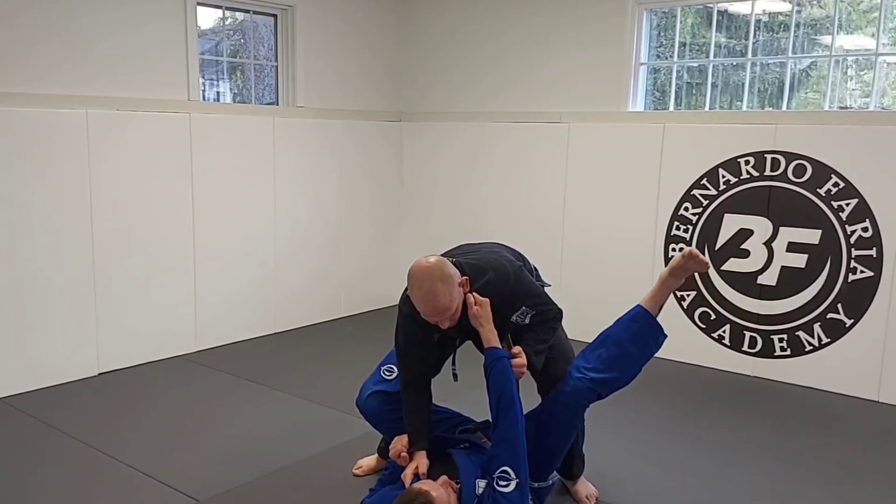That's it guys, thank you Adam. The key concepts are: if you're playing guard, pull with control; and if you're breaking out of closed guard, standing up is probably one of the most efficient ways to do it. Try it out, hope you like it.